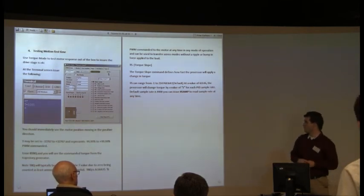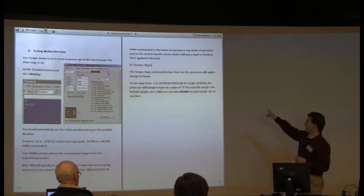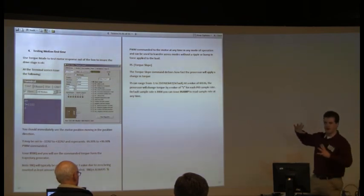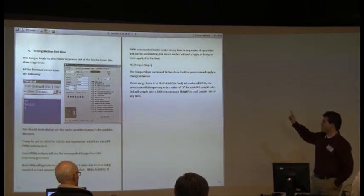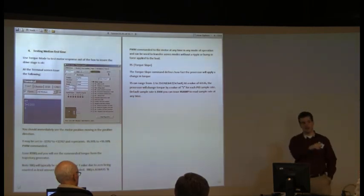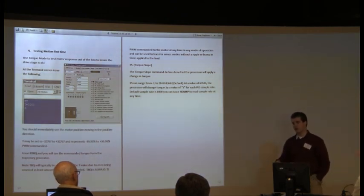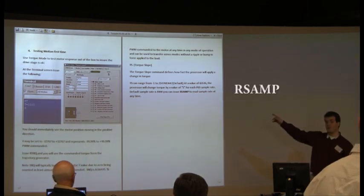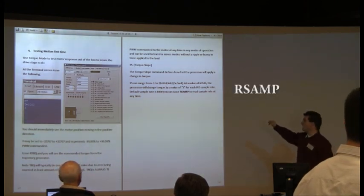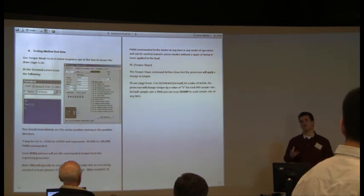The scaling factor for torque slope is that for every 65,536 — that's a binary number — it will change the torque value by 1 for every PID sample rate period. The default sample rate in every motor is 8,000. It goes up to 16,000 and down to 1,000 or 2,000 depending on your setting. You can issue RSAMP — R-S-A-M-P — to read back the motor's actual sample rate. If you type that in the terminal, it should return 8,000.